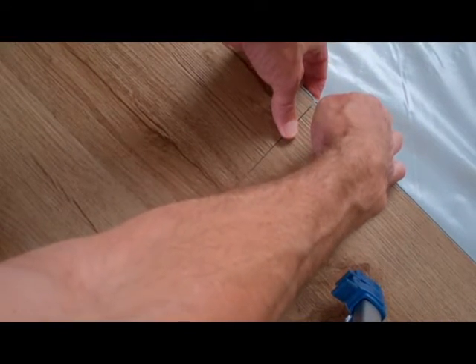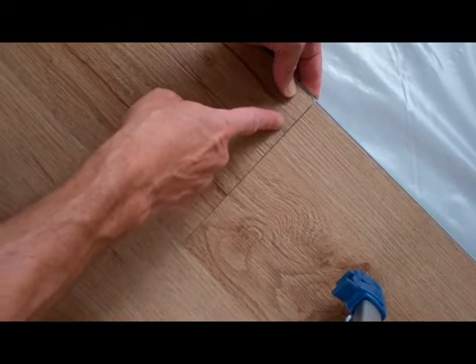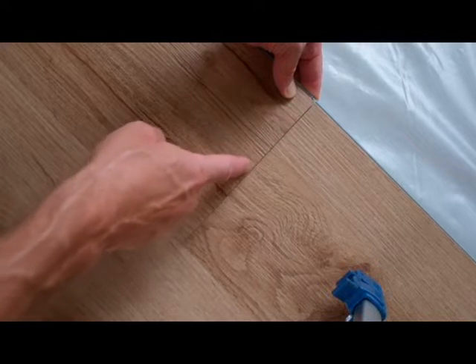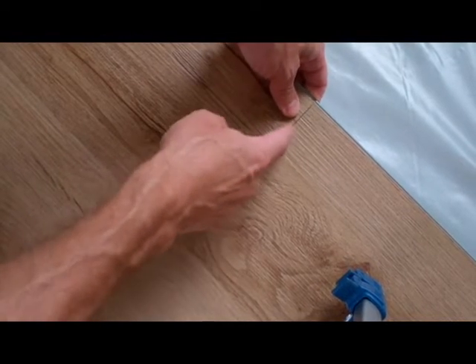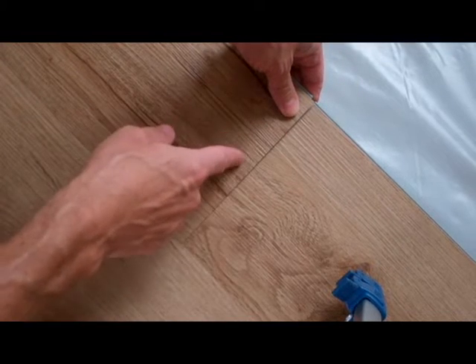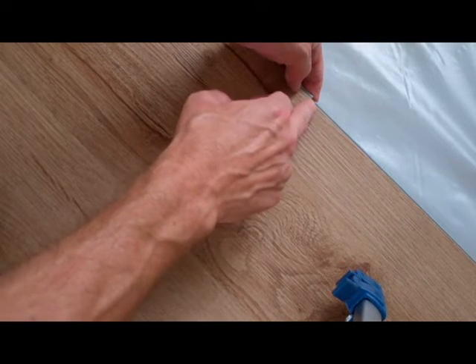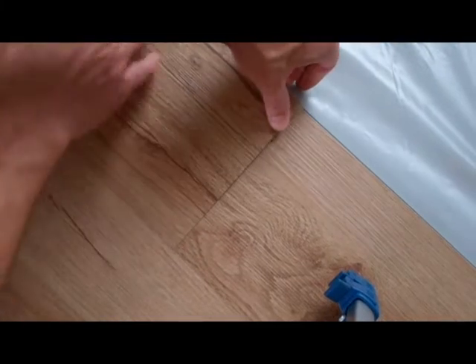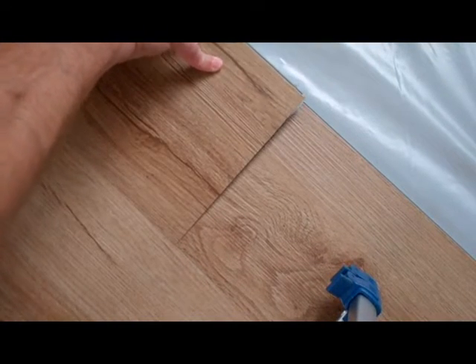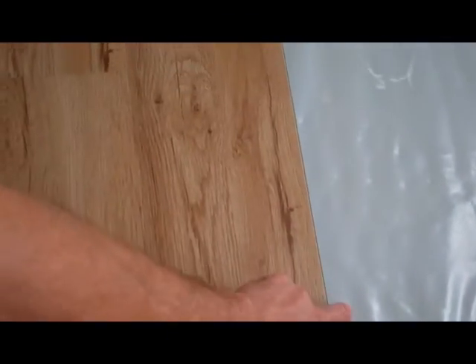Sometimes I lift up the one next to it and make sure they line up exactly where I need them to. If this one overlaps this one, then when you hammer it down with the rubber hammer you might end up cracking the boards. That looks pretty good all the way along the line.